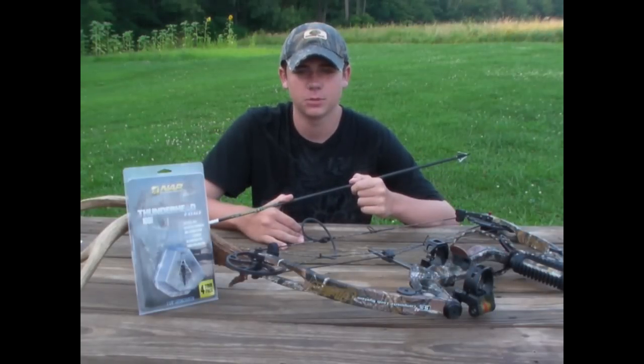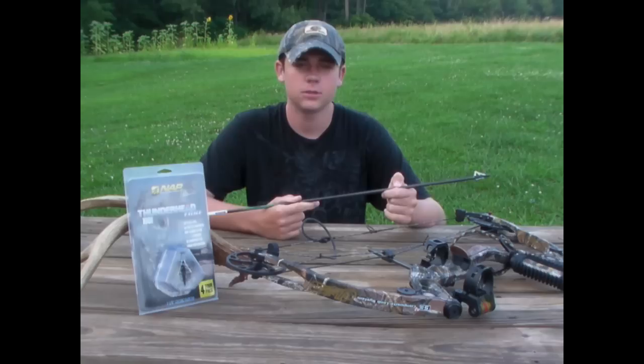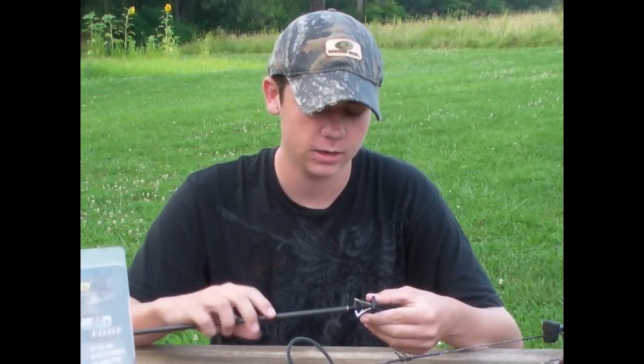The offset replaceable super tough dynamized blades produce gaping holes with their 1 1/8 inch cutting diameter. These new Thunderheads have also been redesigned with bolt-end blades, so there's no need for O-rings or lock rings. The head stays together even if you unscrew it from the end of your arrow.